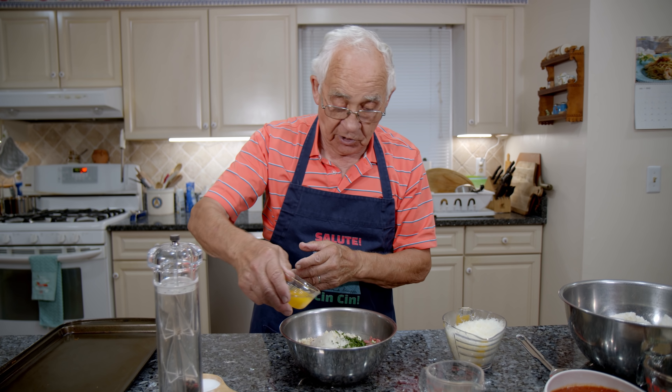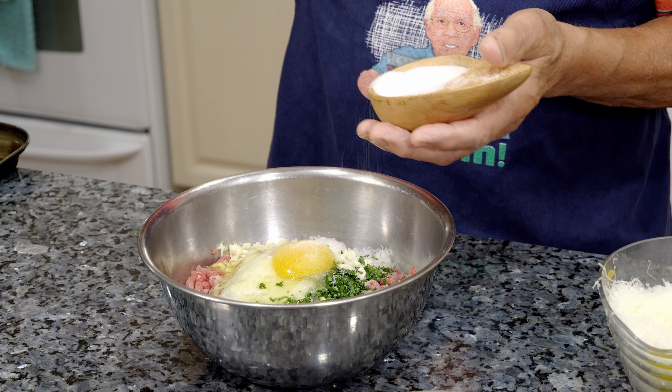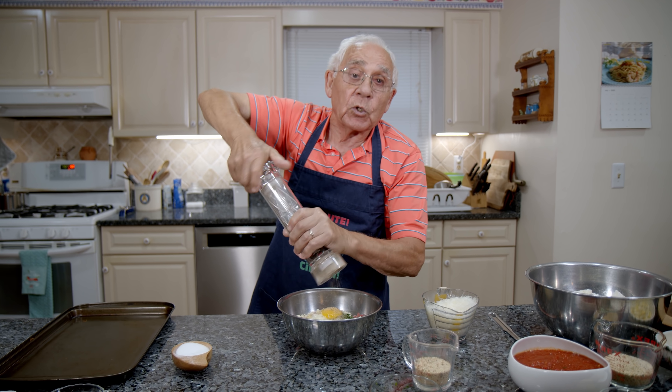Fresh egg, fresh. Little salt. Black pepper — black pepper is good.